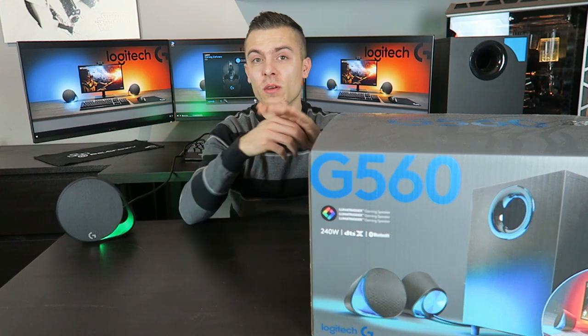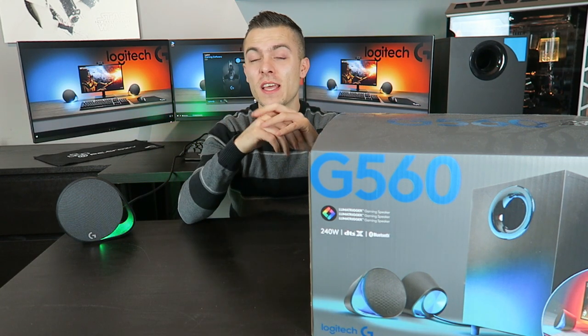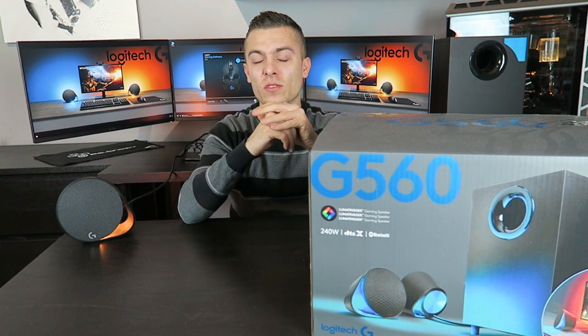Thank you for watching. This was a first impression, unboxing and a bit of a review for the Logitech G560 2.1 gaming speaker set with Light Sync and Luma Trigger to follow your games outside of the monitor. Don't forget to check the links below for more details about the G560 and the Logitech website where you can find everything about their peripherals. See you next time — more cool stuff coming very soon.